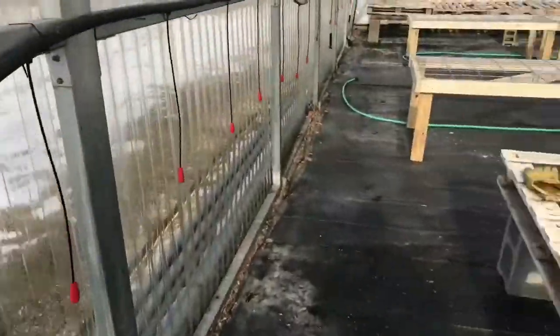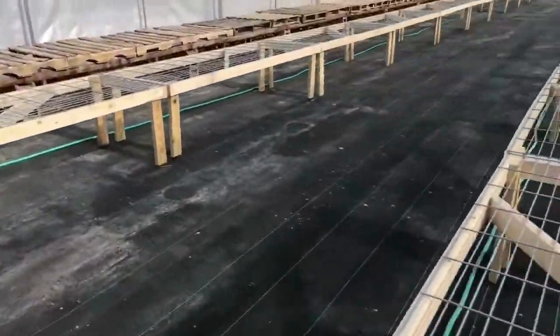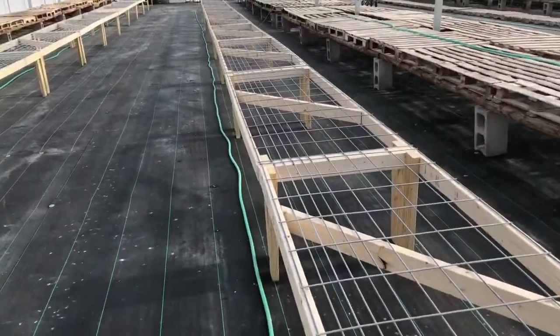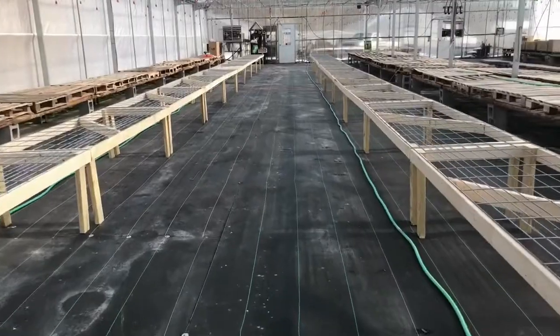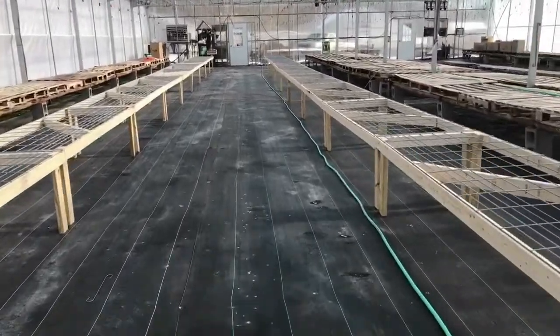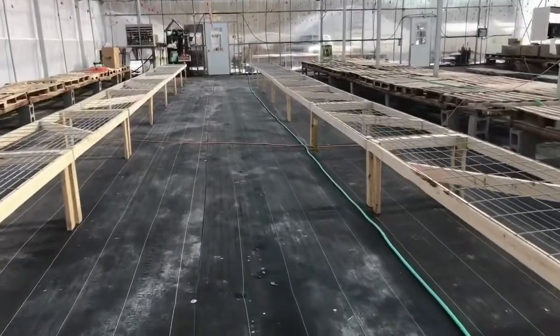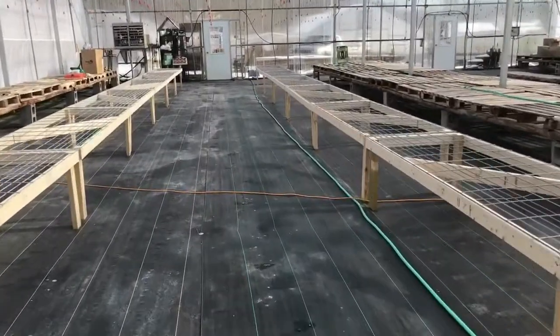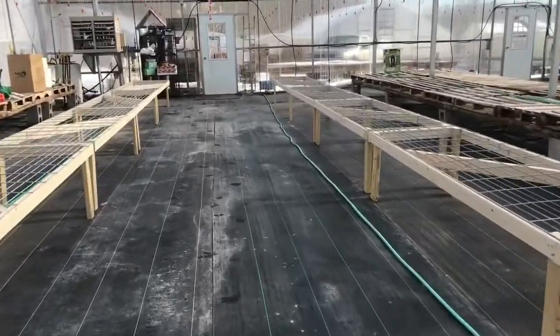Alright, today I'll show you our benches — we got our benches done here. But that's really not what I want to do the video about today. We pretty well got all of our greenhouses swept out and cleaned, and now we are starting to spray and kill algae. So I thought I would really like to do a video and show you the product that we use.